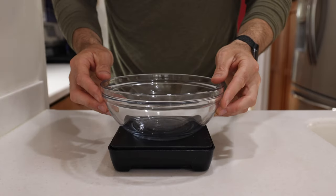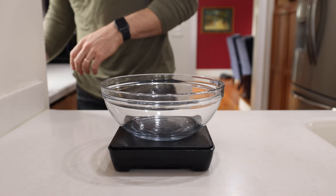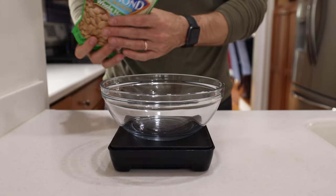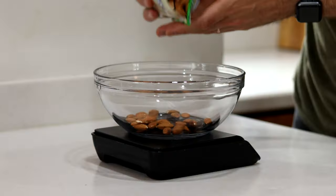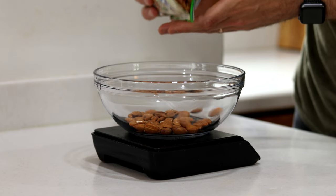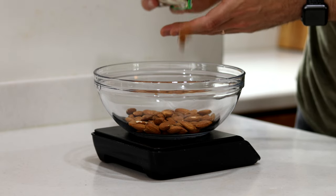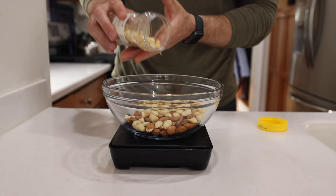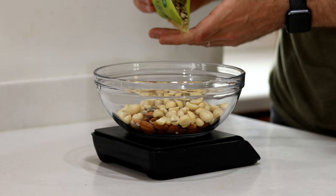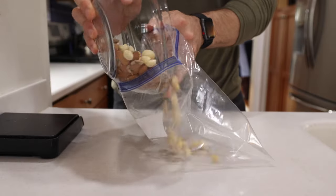The first thing we're going to do is get out a medium-sized bowl, and add two cups of nuts and seeds. You can use any combination you like for your low carb candy bars. For mine, I like to add one cup or 125 grams of almonds, along with three quarters of a cup or 100 grams of macadamia nuts, and finally a quarter cup or 30 grams of sunflower seeds.